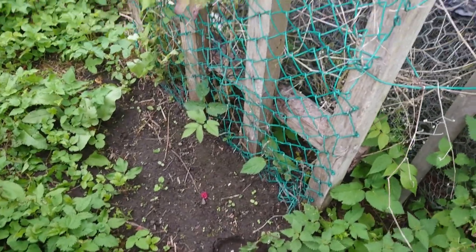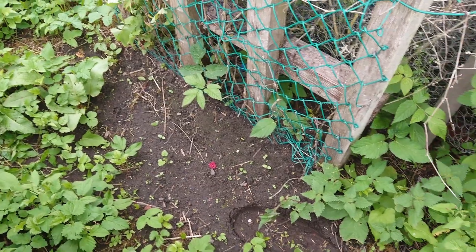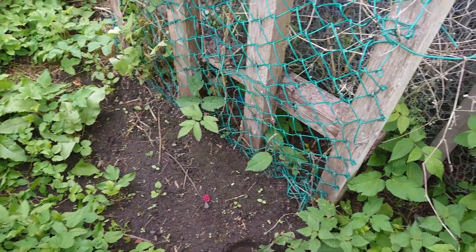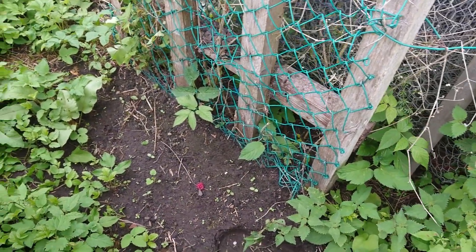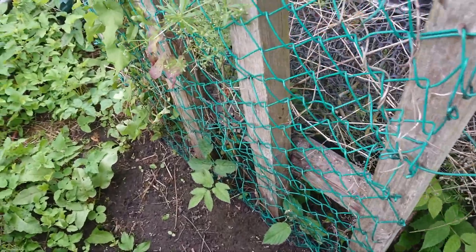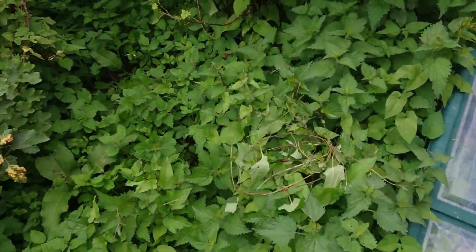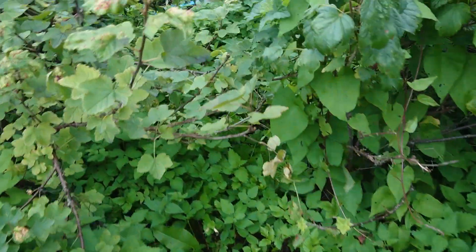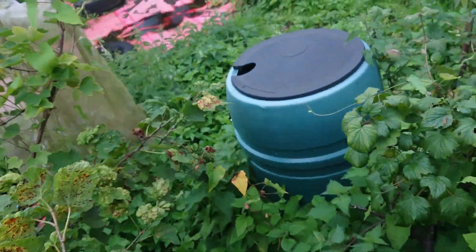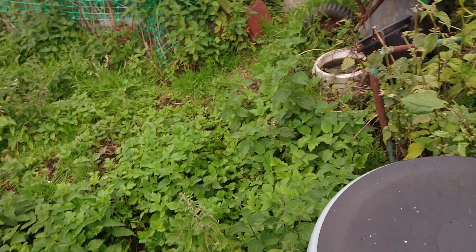Hi, welcome back to the channel. It's Monday afternoon. I thought I'd start with a slightly different shot. This is where I planted the climbing beans and there's nothing left — mice or birds or whatever dug them out and ate them all. I'm not sure if it's worth putting more seeds in there. I might have some proper runner beans and try a few of those — I think I've got some seeds in the shed.